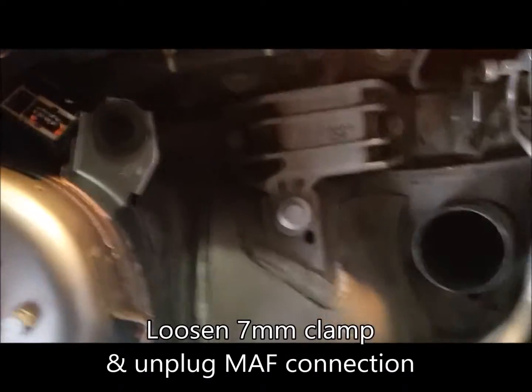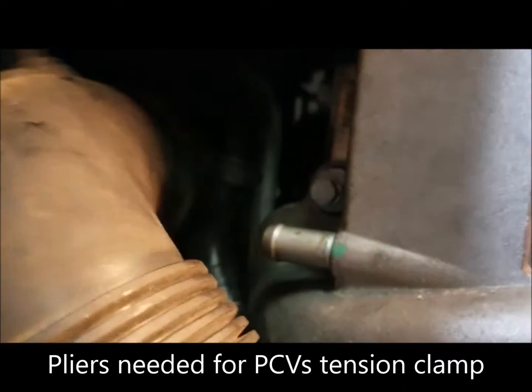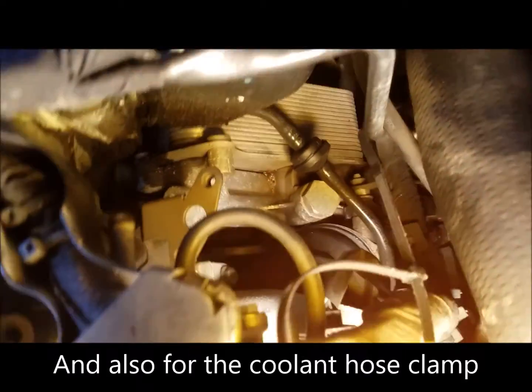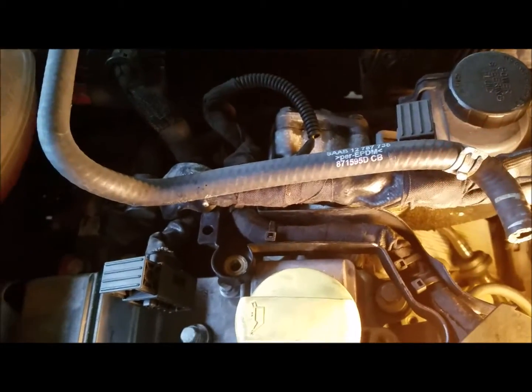I also removed the air box because this little pipe right here you need to push out of the way to get at that. Unplug the PCV hose on the back of that, and I also unplugged the coolant reservoir — it's just an overflow hose so there's no actual coolant in it.